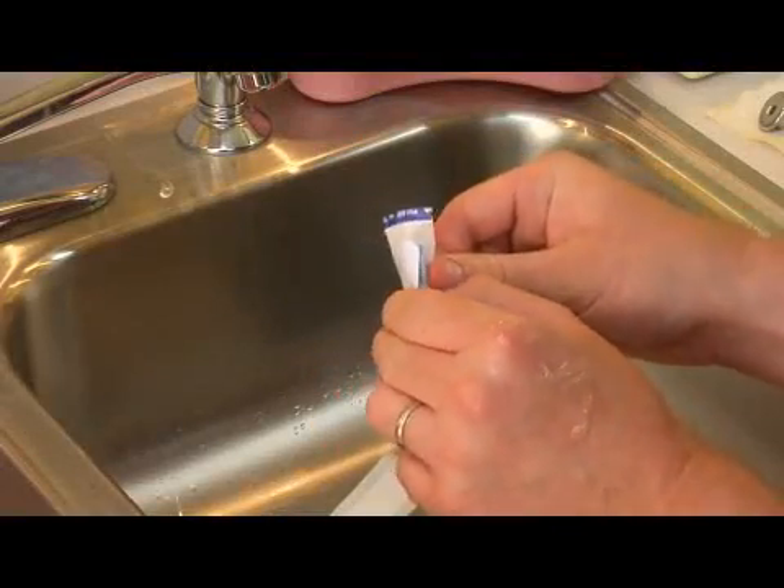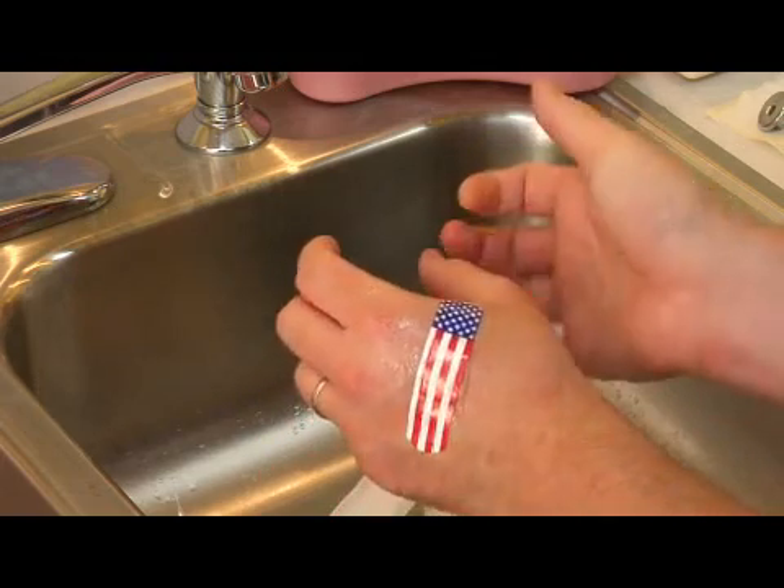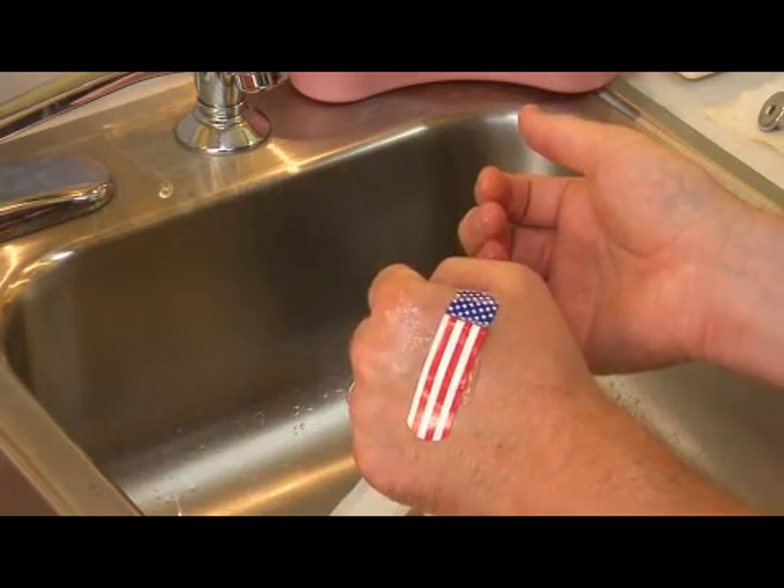You probably want to bandage the area just to keep it clean and protect it from the outside world, and to keep the skin edges close to each other so that you get nice healing. The most obvious way to do this is with a simple over-the-counter bandaid. There are a variety of brands — some are water resistant, some are not, some have a little gel in them, and some incorporate the antibiotic ointment right in the bandaid. You want to keep it clean, dry, and covered. Pull that bandaid off every day or two, make sure the cut's healing well, and make sure that there's no infection forming. If you're getting something that doesn't look right, have a doctor get a look at it — infection can be dangerous, and there may be a foreign body trapped in there that requires professional care.